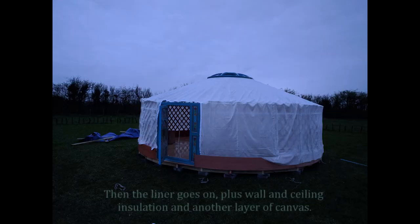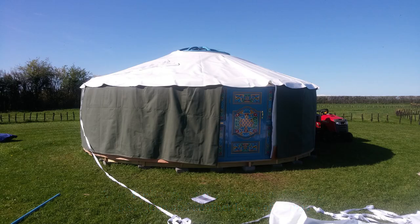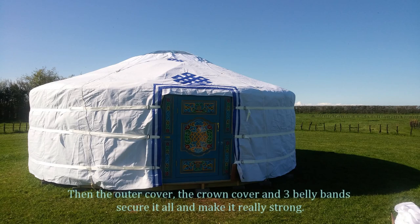Then the liner goes on, plus wall and ceiling insulation and another layer of canvas. Then the outer cover, the crown cover, and three belly bands secure it all and make it really strong.